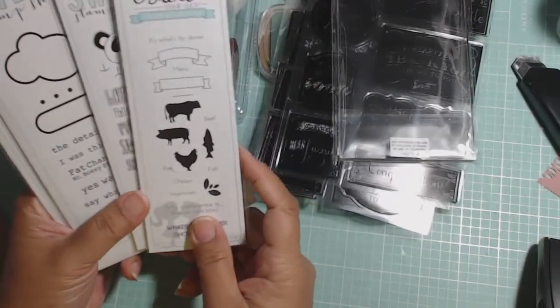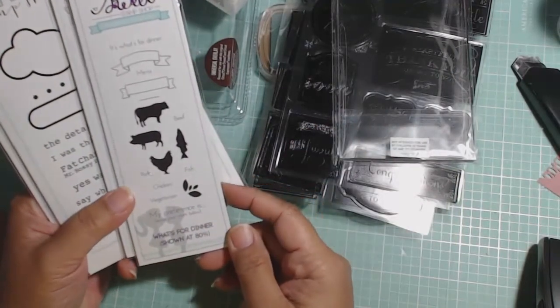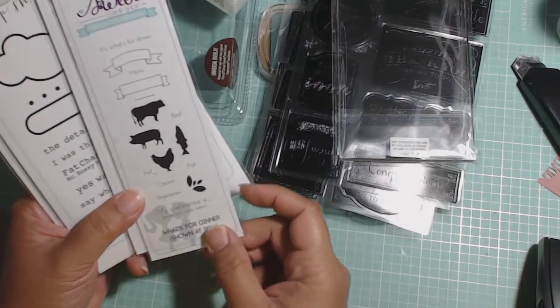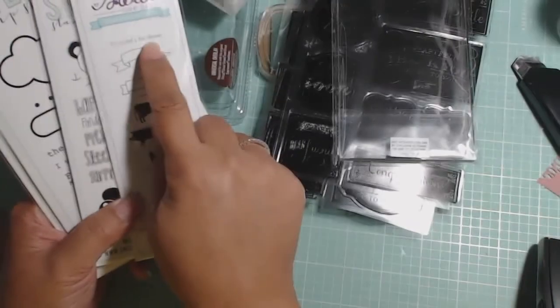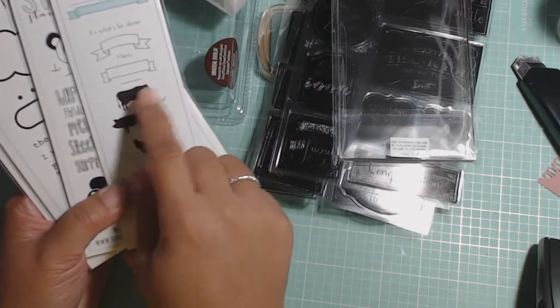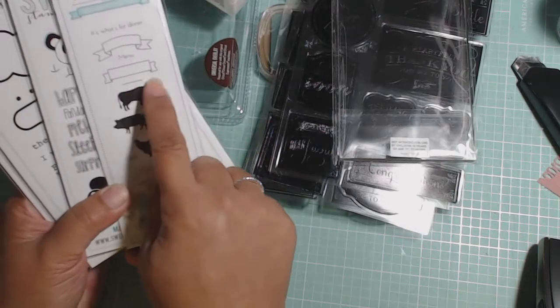I got some stamps from Sweet Stamp Shop when they had their 20% off sale. So this first one I got is called What's for Dinner. The images are about 80% — so a little bit bigger than this. And it says What's for Dinner, and you put whatever it is in the banner. You have menu also, and there's another banner here, a little line.